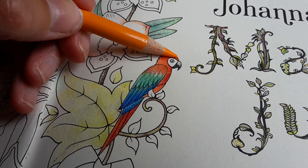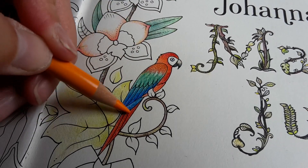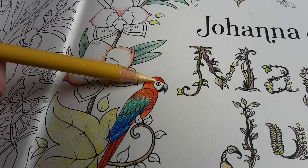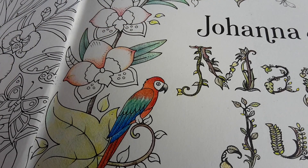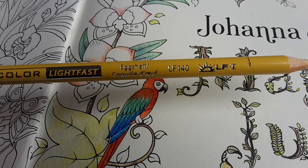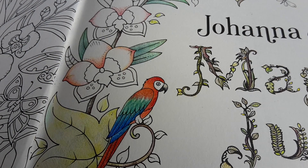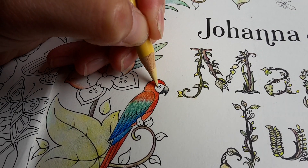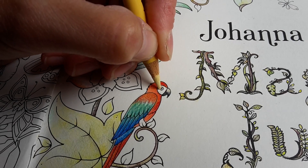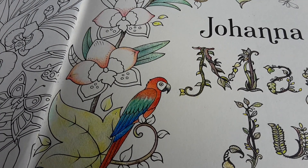It seems to be a busy day outside today. The eye has a little bit of blue in it, which I already put in, and it also has a little bit of light yellowing — cream. I'm going to use the same color as I did for the beak: Egg Shell. I hope I can get it in right — it works! Look at that. I hope you can see the difference.